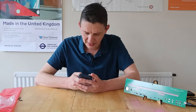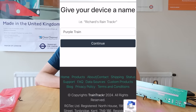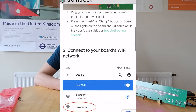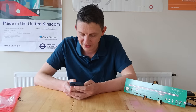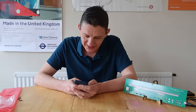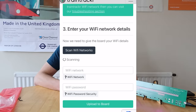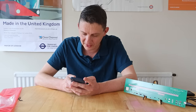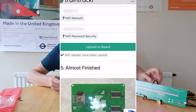It then asks you to give your device a name — I'm going to call mine 'purple train' because that's funny. Now, while connected to my local Wi-Fi, you go to your phone's settings and switch to the local Wi-Fi network the board is broadcasting, called 'train tracker.' You flip back to the Train Tracker website, scan for local networks, it picks up my home Wi-Fi name, I type in the password, and press 'Upload to Board.' The details are saved.